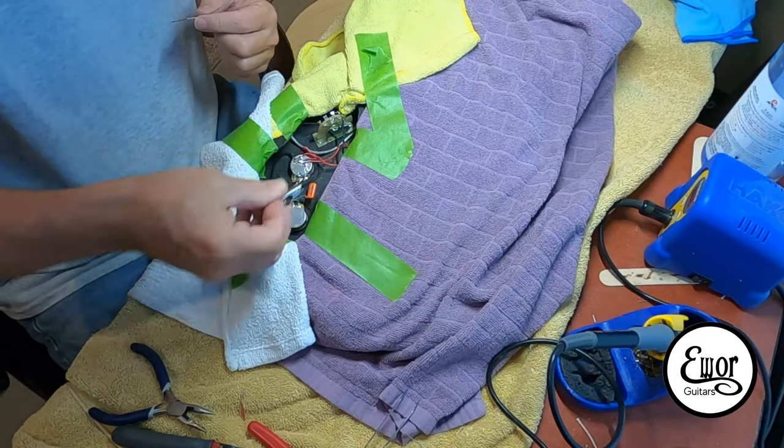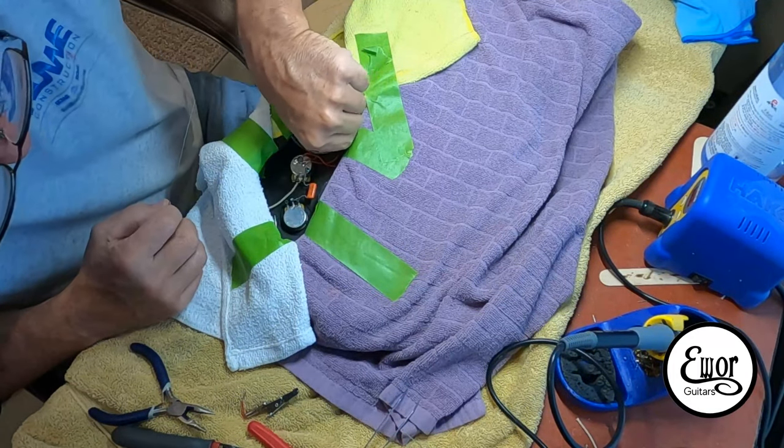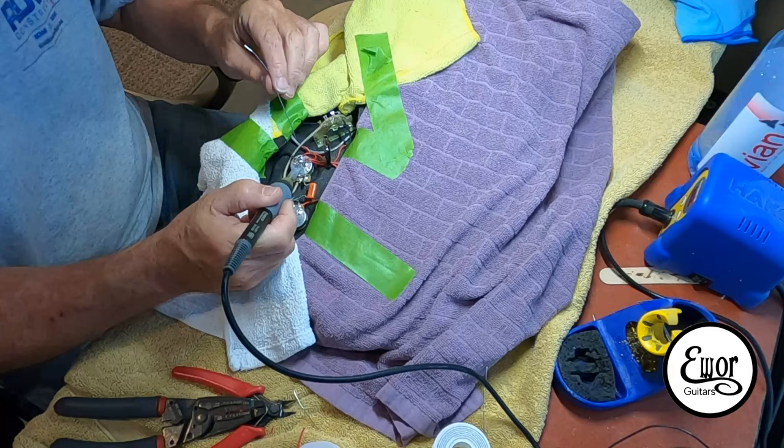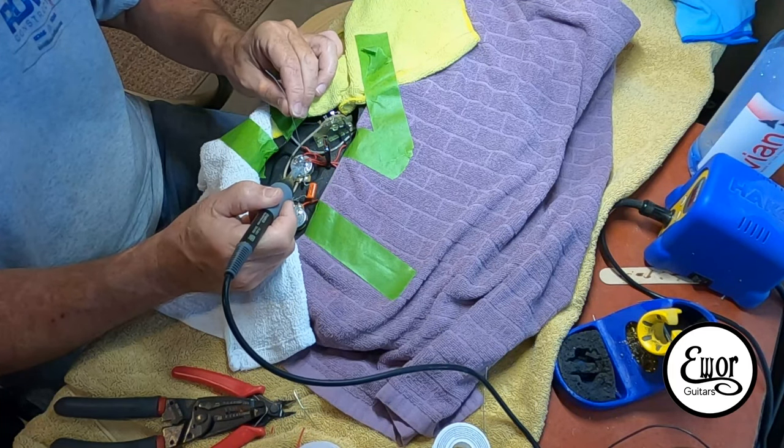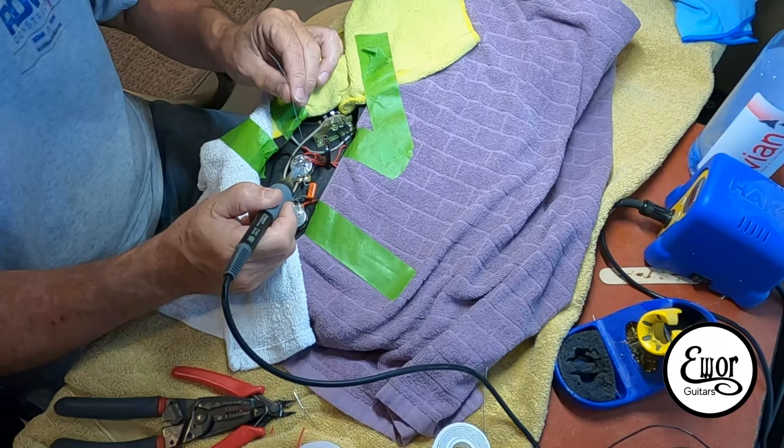To me it's easier doing all the soldering inside the guitar, you know. Soldering is a bit of a trick — it takes some practice.